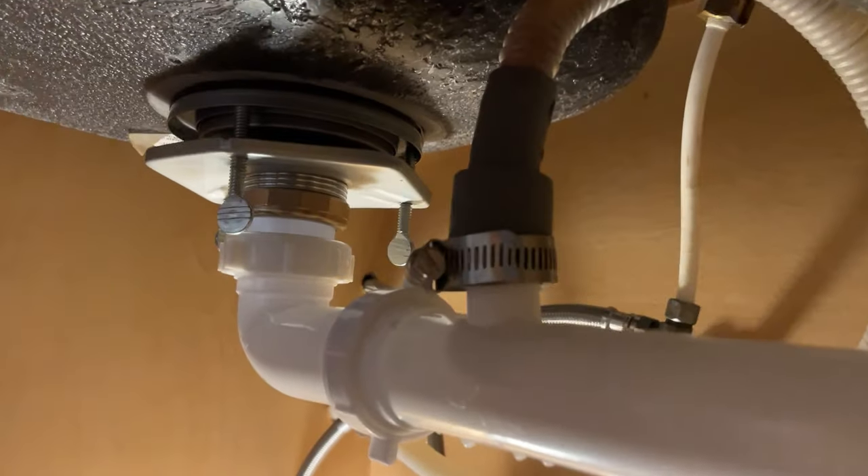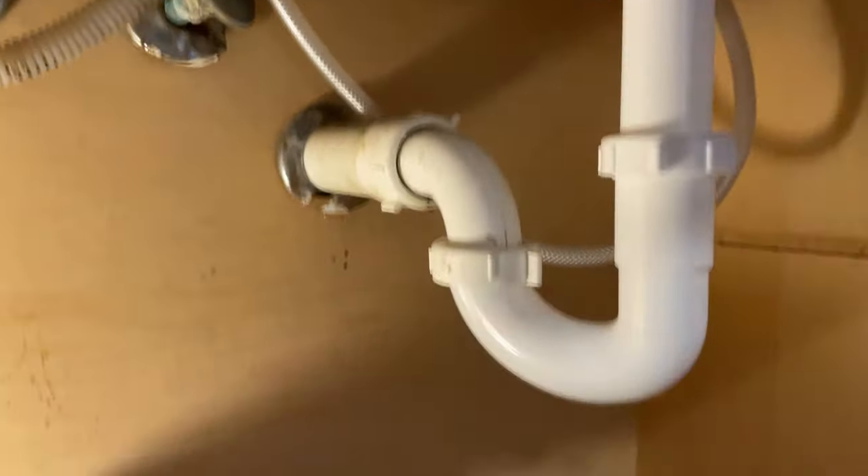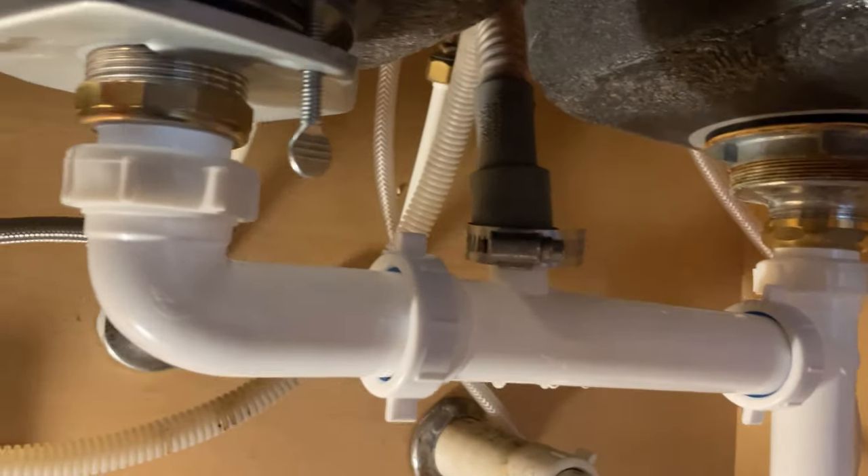There you have it — all out of there and re-plumbed in without a garbage disposal. It's still fully usable for the dishwasher drain. Now it's time to test this and see if we've got any leaks.